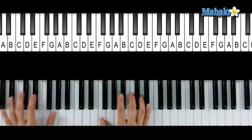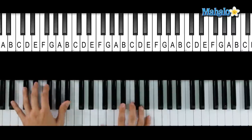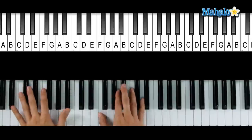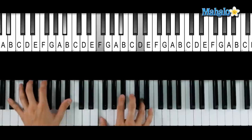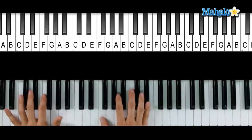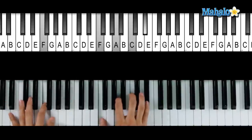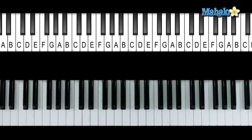So 'the seaweed is always greener in somebody else's lake, you dream about going out there, but that is a big mistake.' That's the same chords all the way through. Let's slow it down — why don't you play with me? Ready? Go. 'The seaweed is always greener in somebody' — F7 — 'you dream about going up there, but that is' — F7. Got it? Alright.